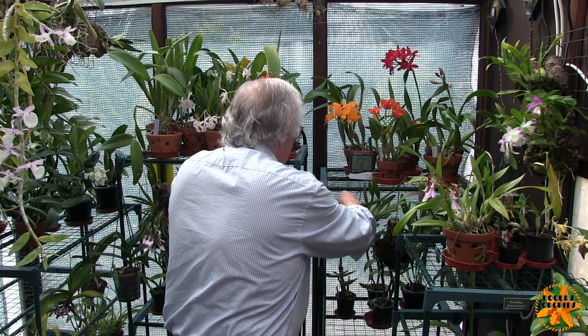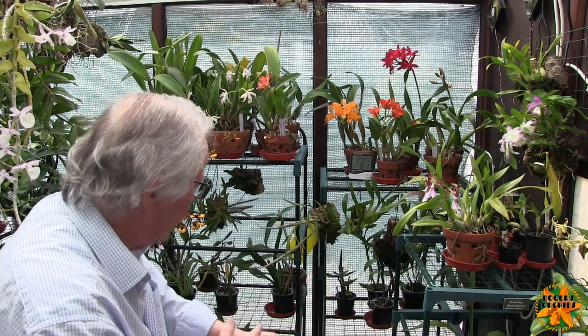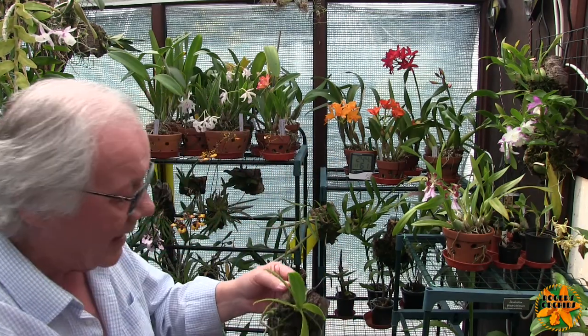So that's that little set — how they look now — and then we'll possibly have another look at them later in the year.